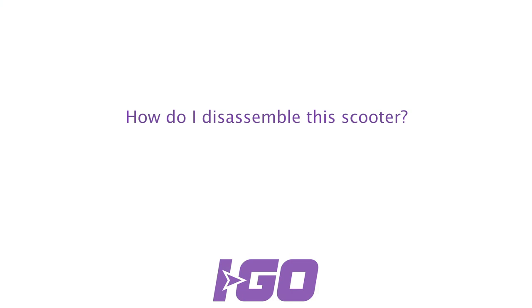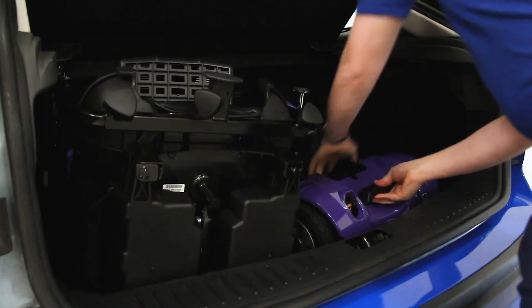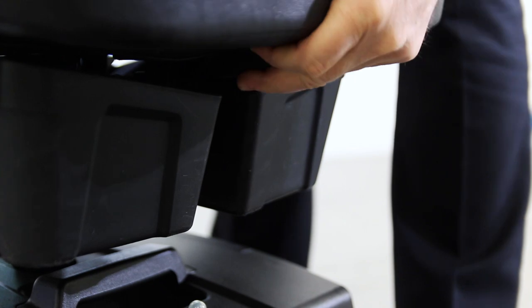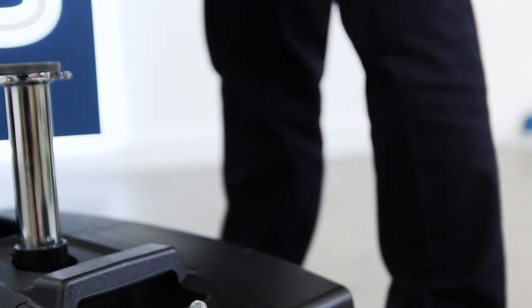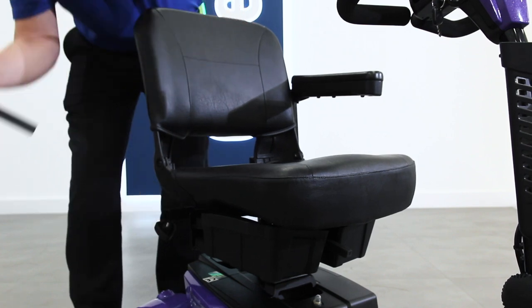How do I disassemble this scooter? To disassemble the Aigo Vertex, start by removing the seat. Folding down the backrest, lift the lever underneath to release the seat from the seat post. You can remove the armrests to reduce the size and weight of the seat.